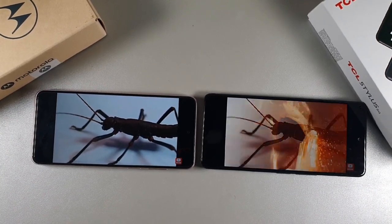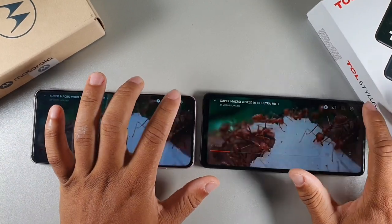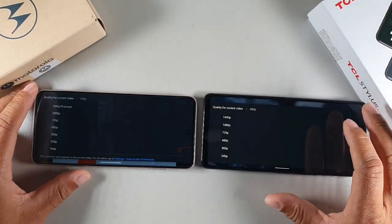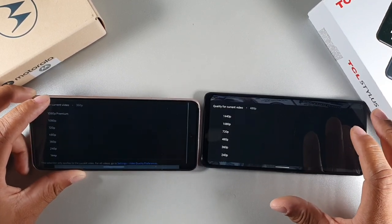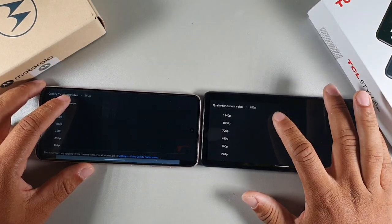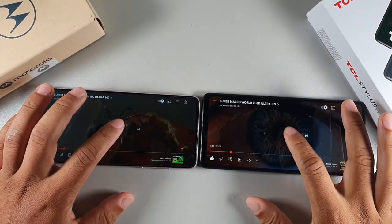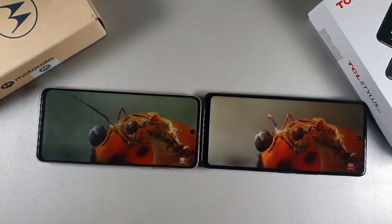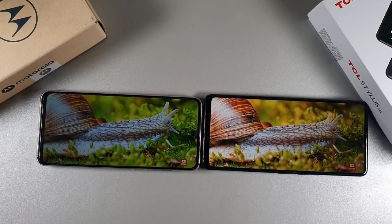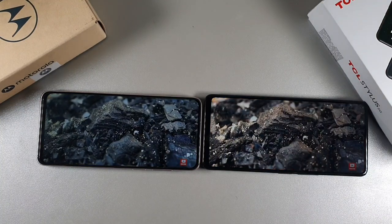Now let's talk about the displays. The Moto G has a 90Hz refresh rate display. When we push both to the highest quality, the Moto G Stylus goes up to 1080p premium and the TCL Stylus 5G goes up to 1440p. Both displays are at full brightness, and you'll notice a difference — the viewing angles are better on the TCL Stylus 5G when looking from a different angle.